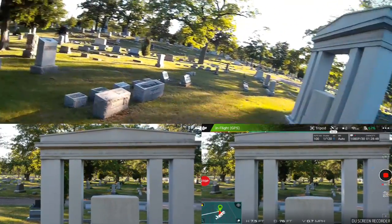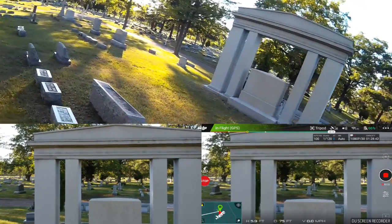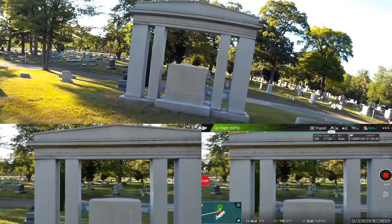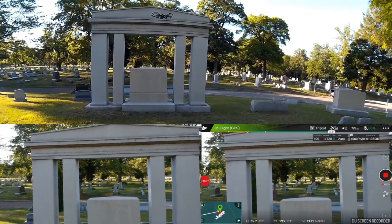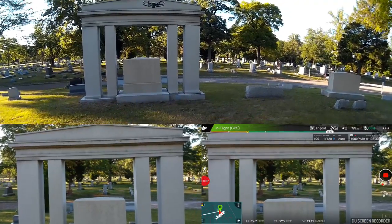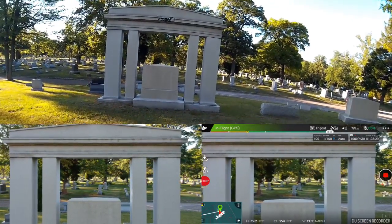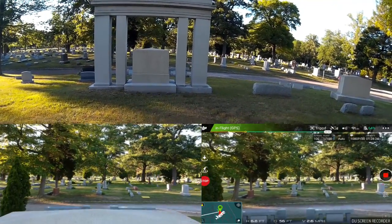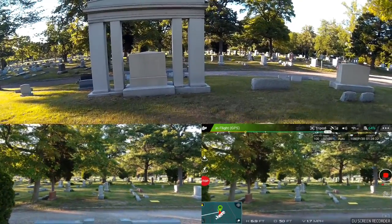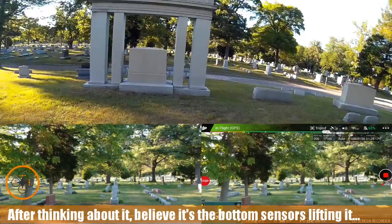I'm almost wondering if tripod mode is still the best mode to be using for this. As you can see, I want to yaw this a little bit — I should be pretty much on line with the monument. As I get closer to it, it wants to come down. I'm not so happy with that.